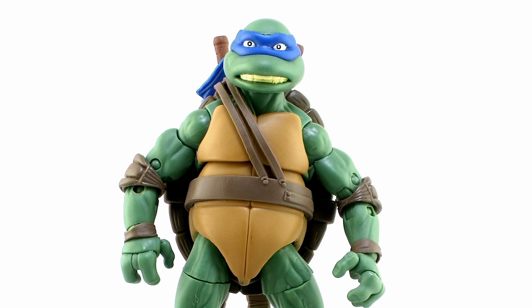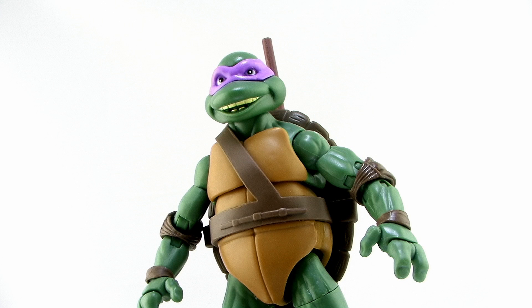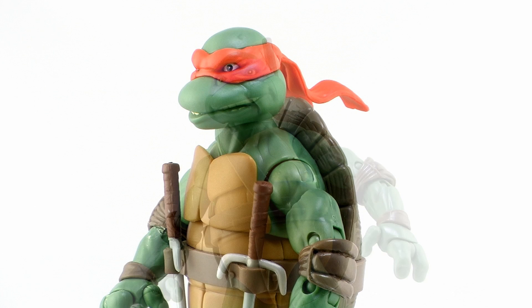The bodies themselves look really great. I like that they all use the same shade of green. It made sense for the cartoon versions to have differing shades since they were trying to echo the vintage figures, but in the movie all the turtles had the same green skin color, so I think it works really great here.